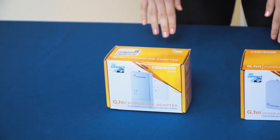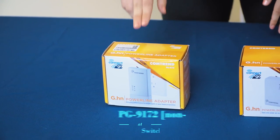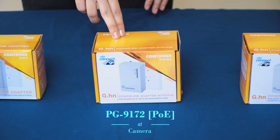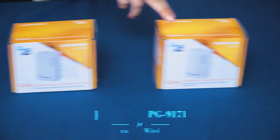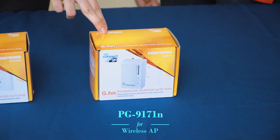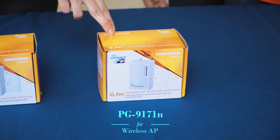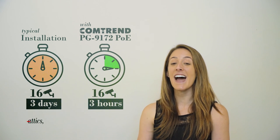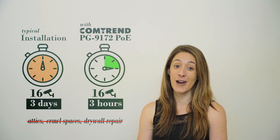To attach the camera to the network, we'll use Comtrend's non-POE adapter, the PG-9172, at the switch. Then we'll add a PG-9172 POE for each camera. We could even add a PG-9171N if the customer wants an integrated wireless access point. Think of the hours saved connecting up to 16 devices over the PowerLite network — unless you like attics, crawl spaces, and drywall repair.